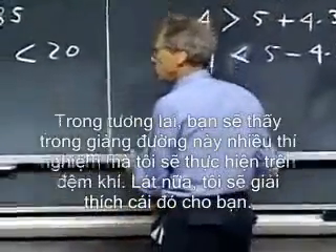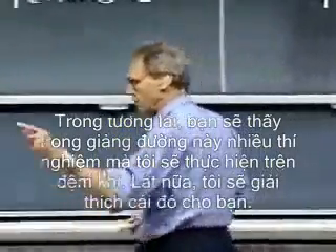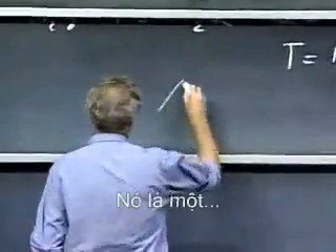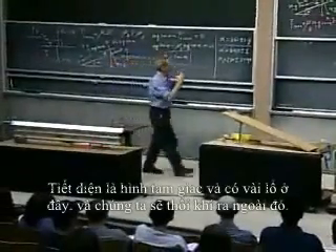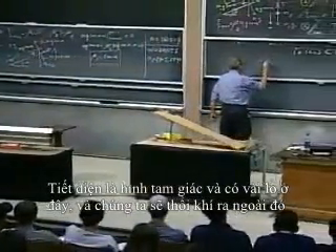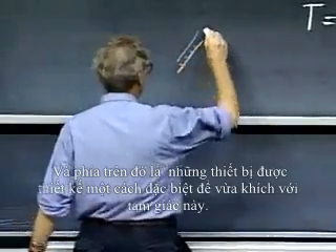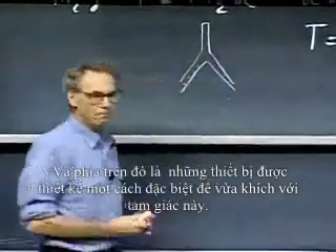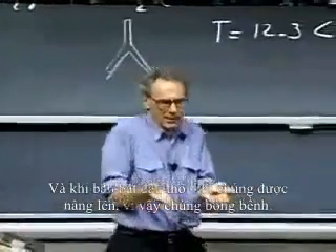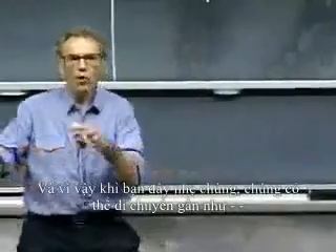You will be seeing in this lecture hall many demonstrations that I will be doing in the future with what I call an air track. It is a long bar — cross-section is a triangular shape, and there are holes in it. We blow air out of that. On top are devices specially designed to perfectly fit this triangle. When you start blowing the air, they are lifted up so they float. When you give them a little tap, they can move almost — not quite, but almost — without friction.